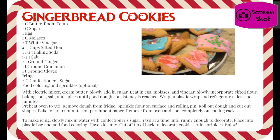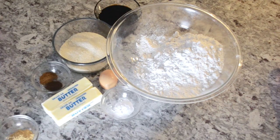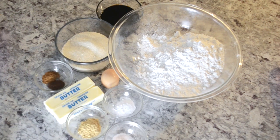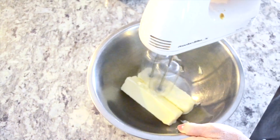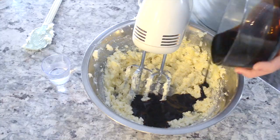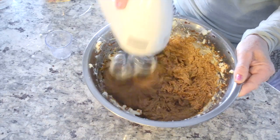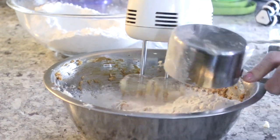Go ahead and take a screenshot if you'd like to follow along. This recipe is super simple and it makes for delicious cookies. It also makes a really big amount of batter, so I actually have about half of it still in my freezer to use for later. This is a special request cookie from my girls because they absolutely love decorating gingerbread cookies — it's the one cookie they have to have every year around Christmas time.